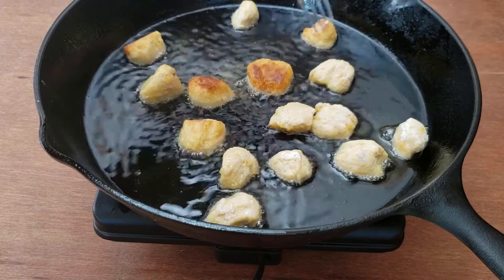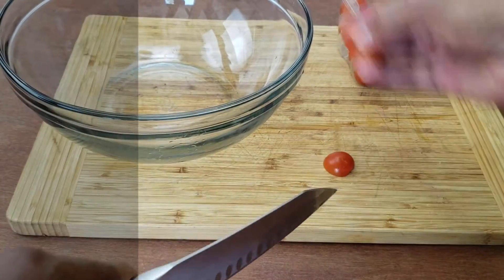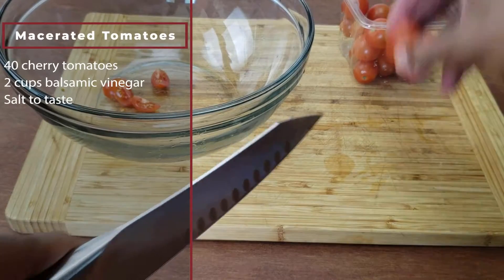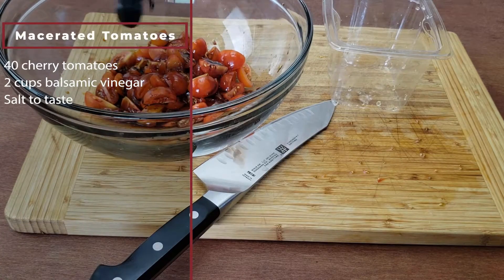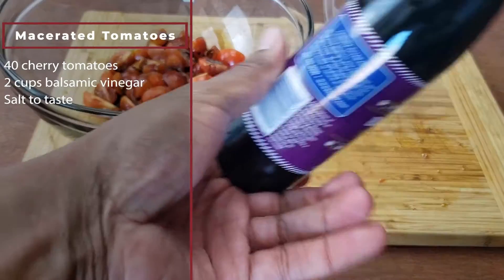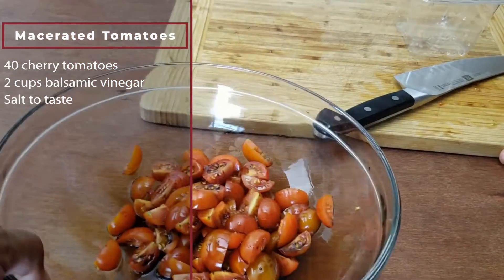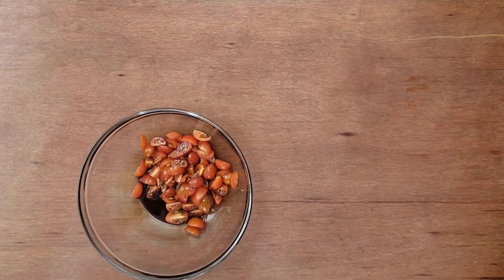The last component of the casserole is the macerated cherry tomatoes. This is super easy. If you have small tomatoes, all you do is prick each tomato about three times and drop them in some balsamic vinegar — the holes help the balsamic penetrate into the flesh. But I have larger tomatoes, so I'm quartering them. Let that sit for at least 20 minutes, but not so long that the tomatoes get soggy. This component adds acidity to the dish.